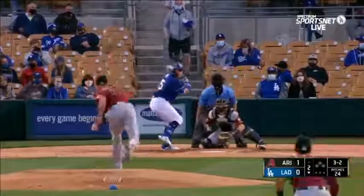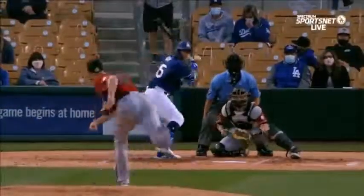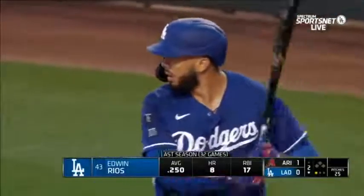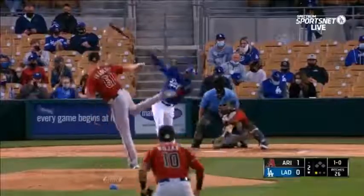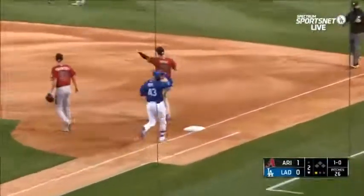On a three-two count, Beatty swings and misses on a changeup — strike three. The changeup delivery, the arm motion — you see all that arm speed and then it becomes a changeup. He scrapes that one off the deck — bouncing ball to Smith at first. Two up and two down.